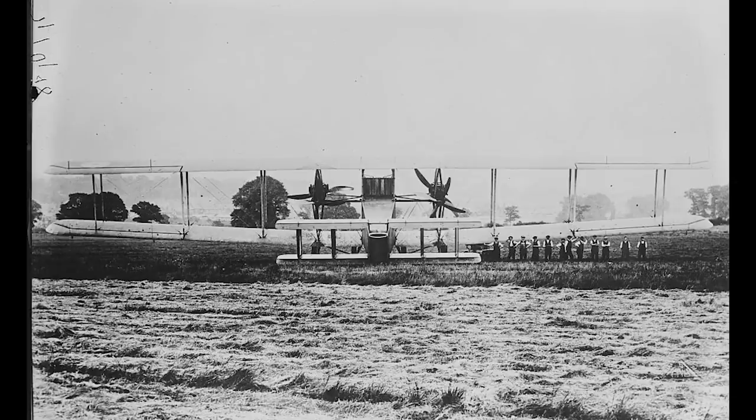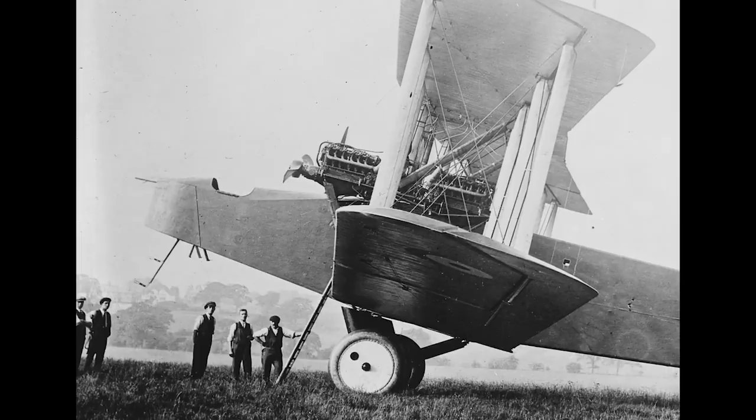Near the end of World War One, Britain had developed and built the Handley Page V/1500, a heavy bomber designed to be able to bomb Berlin. Though it would never get the chance to do so, the armistice being signed on the very day of its maiden mission, the development of the Handley Page had spurred on others to design something even bigger.